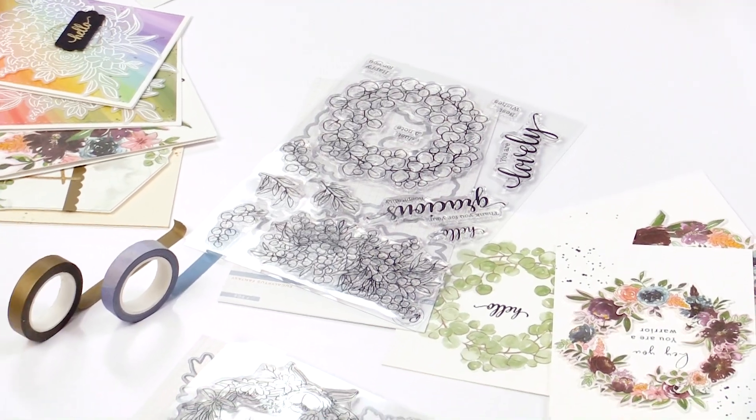Hi crafty friends! This is Leah Lawson with Pinkfresh Studio, and I am here at the studio at scrapbook.com to share one of our newest product collections that we are super excited about.